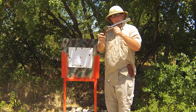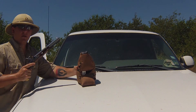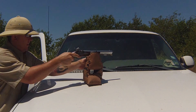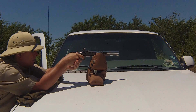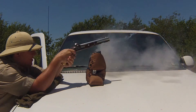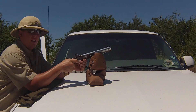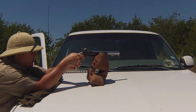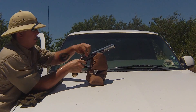So anyways guys, let's go ahead and see what the Harpers Ferry can do. Alright guys, we're at 21 meters or 63 feet. First shot, round ball. Shot number two. Third shot.